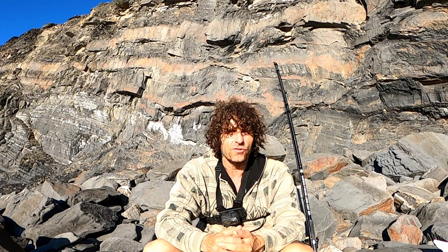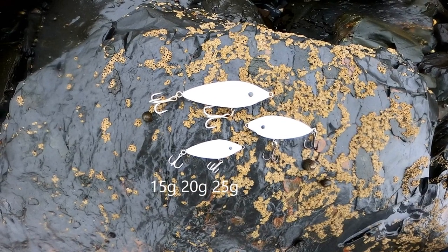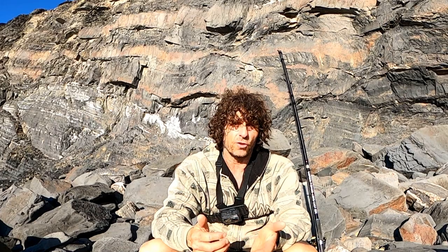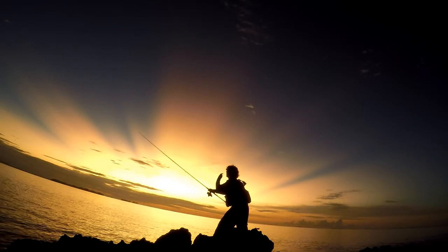For example, in the 6.2 cm range — it's a very small little lure — we've got that at the moment in 15 grams, 20 grams, and probably very soon 25 grams, which would be ideal for windier conditions or when you really want to cast to a distance.